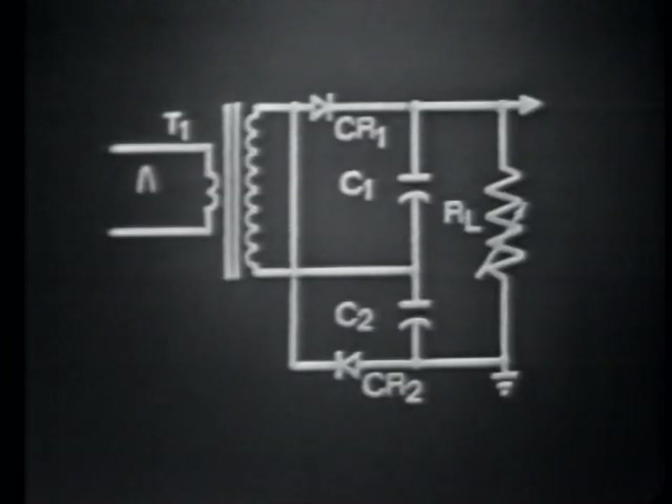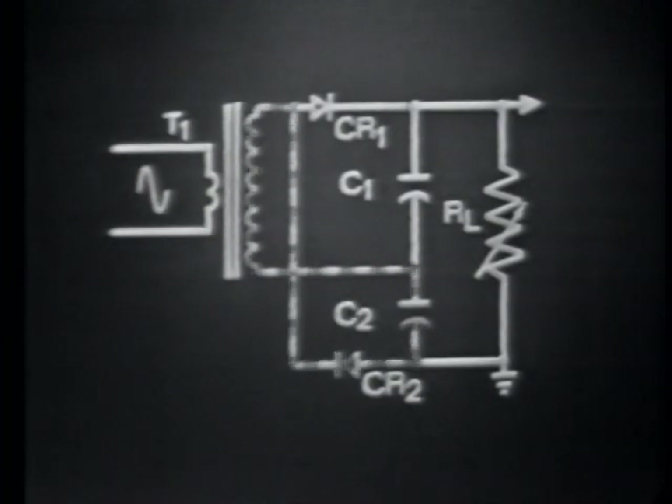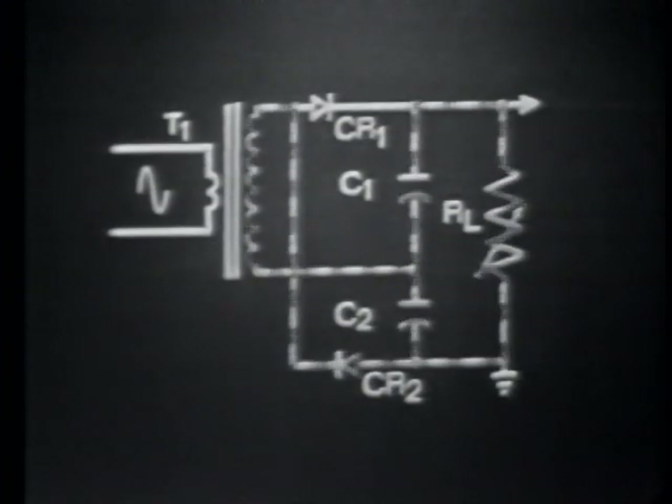We'll begin with a review of the charge path for C1 on the positive alternation of the input signal, which forward biases CR1. Then on the negative alternation, C2 is charged by forward biasing CR2. During the conduction time of CR1 and CR2, several actions are taking place. One is that while CR2 conducts, C1 discharges.